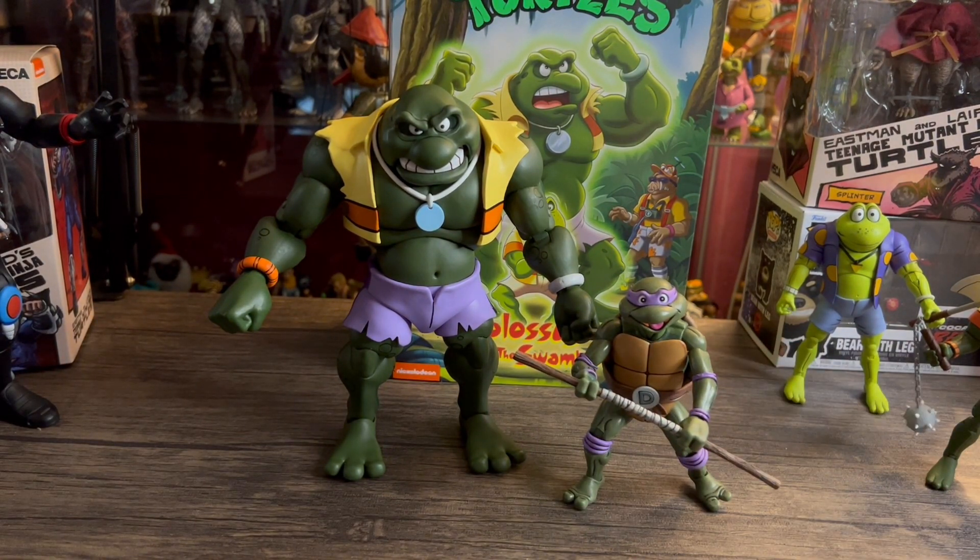So what do you guys think of the Colossus of the Swamps Napoleon Bonafrog — is he a pick up or a pass? My opinion: if you're a turtle collector, he is a definite pick up. Don't sleep on him, get him. He's an awesome figure — he's massive, he's heavy, he's worth every penny. Definitely put him up on your list.